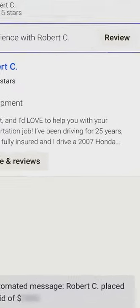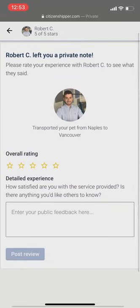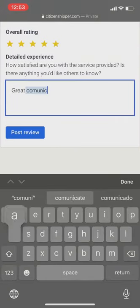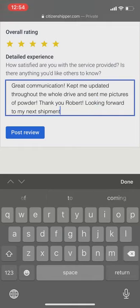From your message page, you can click on the top right corner where it says 'Review,' and this is going to take you to a page where you're able to write a detailed experience and also leave an overall rating. Once you're done writing your review, you can click on 'Post Review' and you're all set.